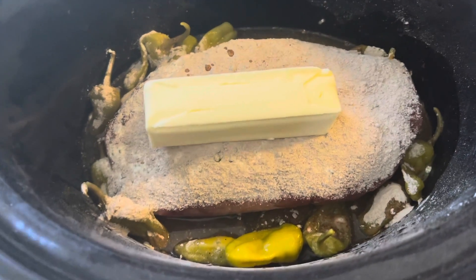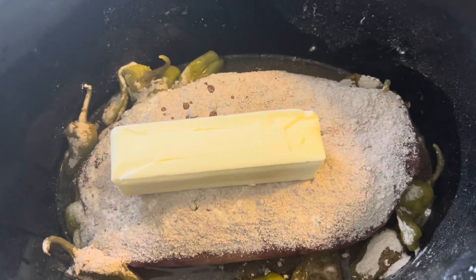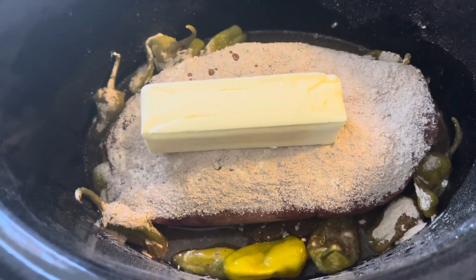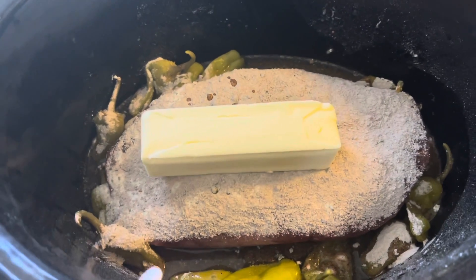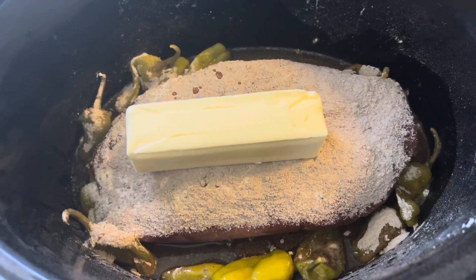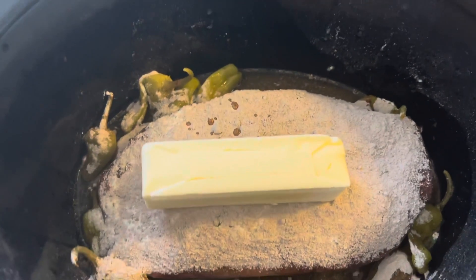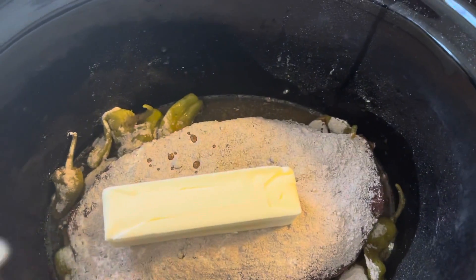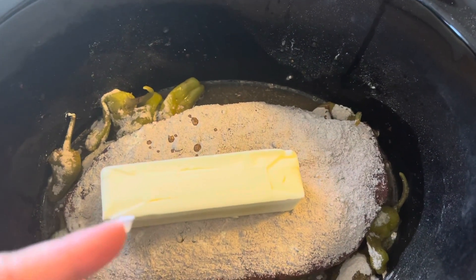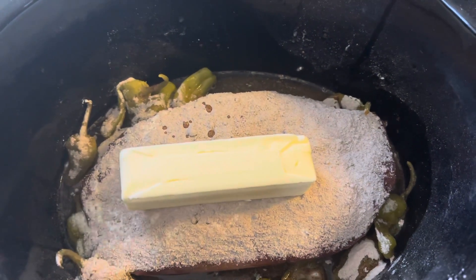This is frozen, so I'm gonna set this to high. It's already like lunchtime — about 12:30 — when I'm starting this because I had to reorganize my freezer to find the meat. I'm going to check on it, but this should get it done by dinnertime. This was about a three and a half pound frozen London broil.